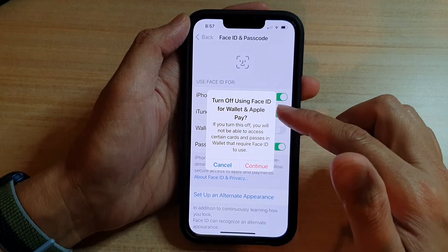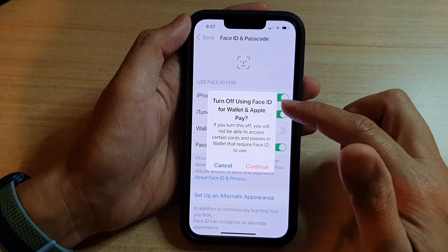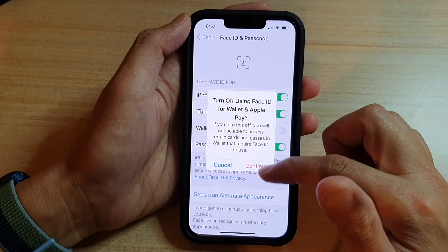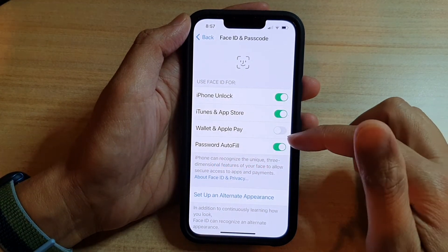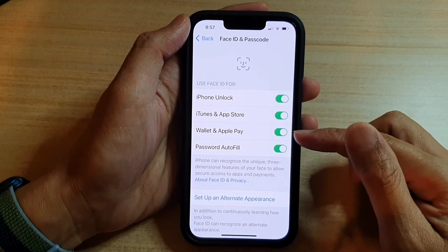Tap on the switch to turn off. If you turn it off, it will say it will now turn off for Wallet and Apple Pay, so tap on Continue. If you want to switch it on, just tap on the switch to turn it back on, and that's it.